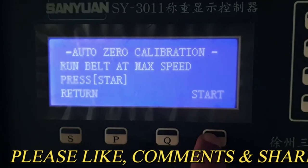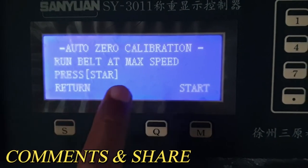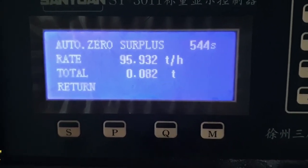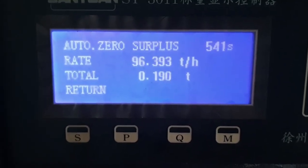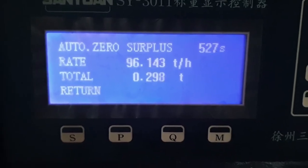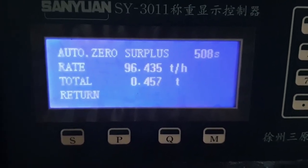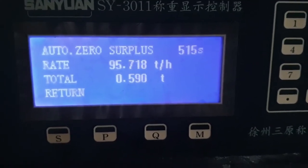Press the auto zero calibration, then run the belt at maximum speed and press the start button. You can see that the auto zero calibration is now running. As I mentioned, the belt will run for four cycles, and the total time needed for four cycles is 537 seconds. You can see the belt is running.